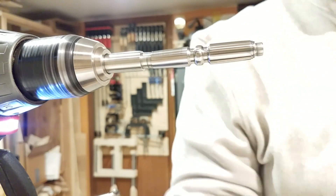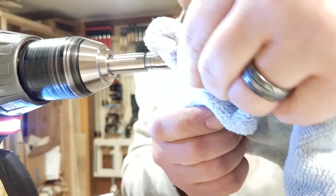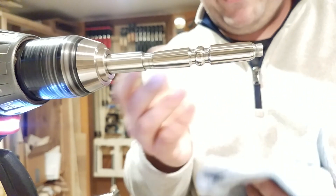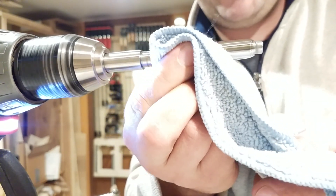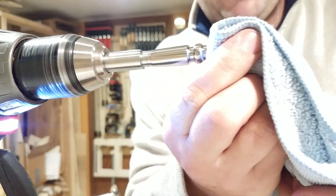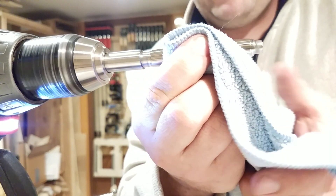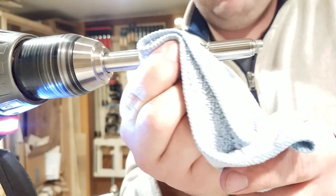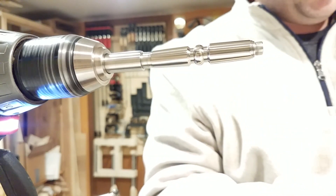That would be step one — wipe off the residue. You can see right there it already looks really, really good. The polished titanium has a really interesting look to it; it's not quite the same as polished stainless, almost a darker silver color. Then I switch wheels here.